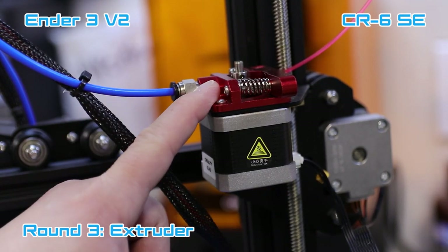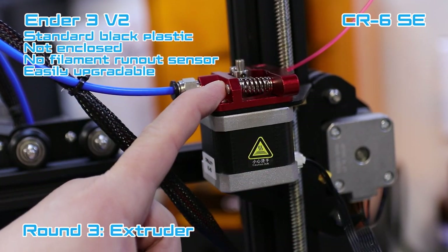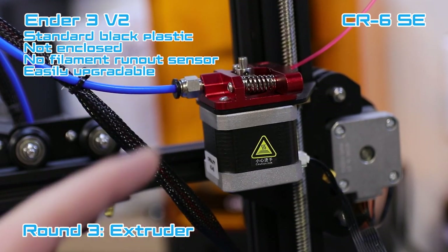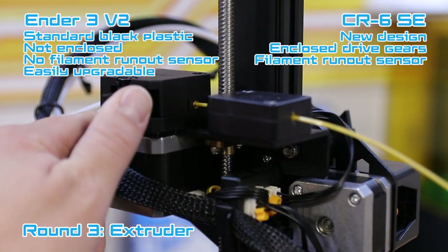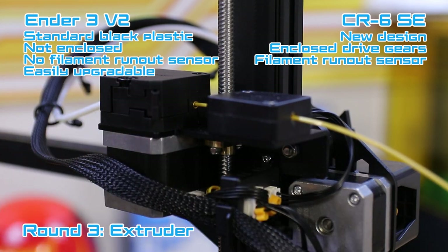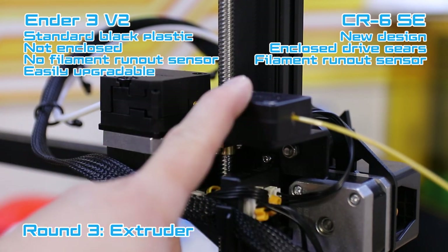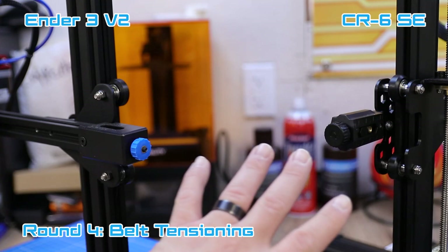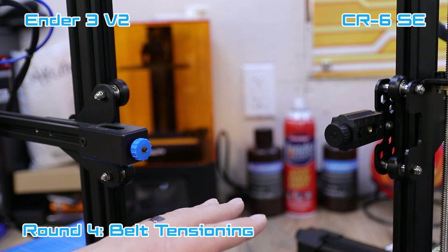Let's talk about extruders. The Ender 3 V2 normally comes with that black plastic Creality extruder, but I replaced it with a TH3D metal extruder. Over on the CR6 SE, it has a brand new Creality extruder — you open it up, push your filament through, and close it. It's geared on the inside, and the CR6 SE also has a filament run-out sensor. The Ender 3 V2 does not have the filament run-out sensor and is not a closed geared extruder.